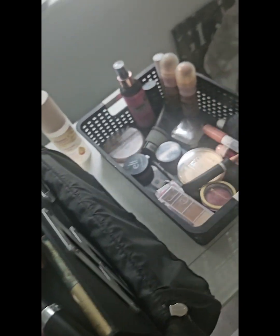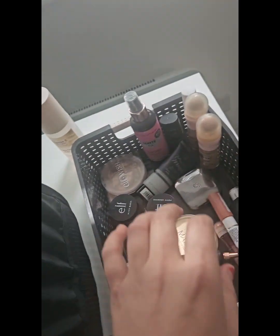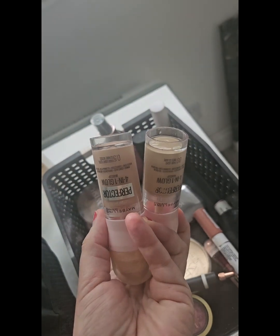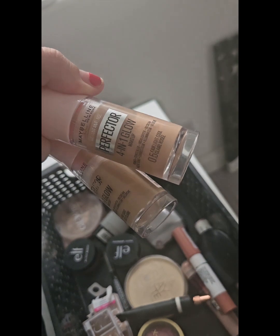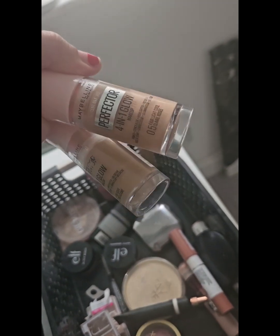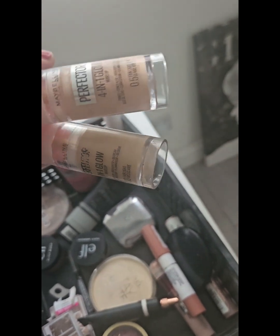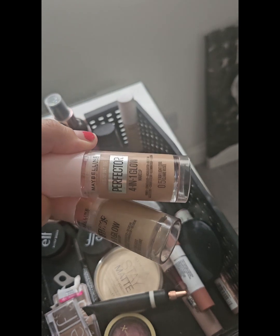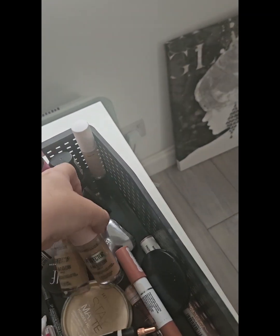So what I'm going to do is start here and rotate products in and out. This is what you would have seen today — the Maybelline 4-in-1 Perfectors. I have mine in 0.5 Fair Light Cool, which is what I thought I was originally, but I ended up getting the 00, which is just Fair Light. In today's video I mixed and matched them both and they looked really nice, especially coming into summer.